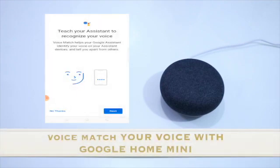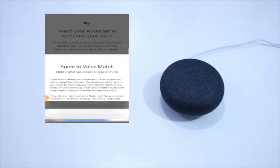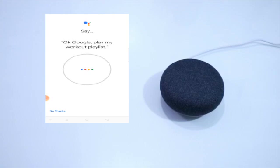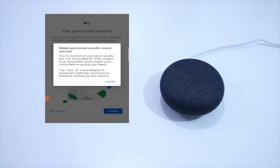Pwede kayong mag voice match or maybe later. So try na natin yung voice match. So agree to voice match — press I Agree. So and get personal results — I Agree.